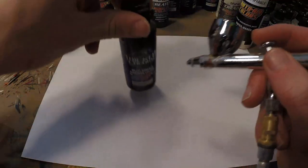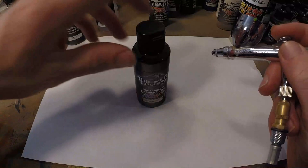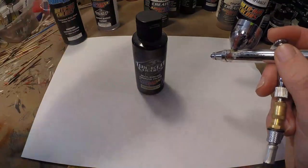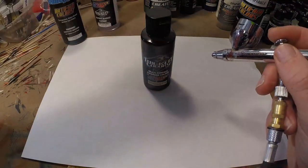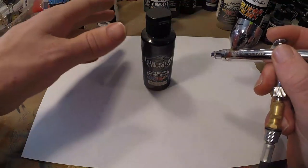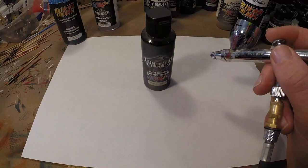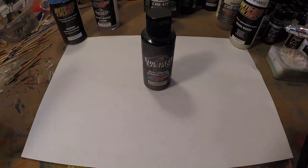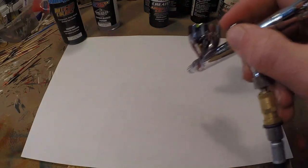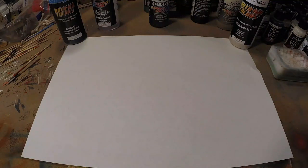A lot of people still think that Createx is ready to use straight from the bottle — that's not the case for most of their paints. In the early days they wanted Createx to work for as many applications as possible, including painting on shirts. To paint on fabric and not through it, the paint needs to be a thicker consistency. That's why they came out with a good reducer and a thicker paint. So I've got some Wicked black in my chamber — it's not thinned down, it's really thick — and I'm going to show you what happens.